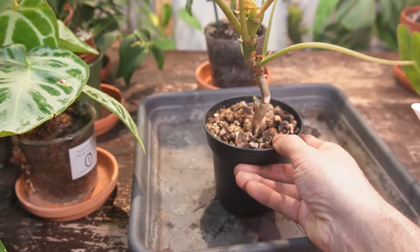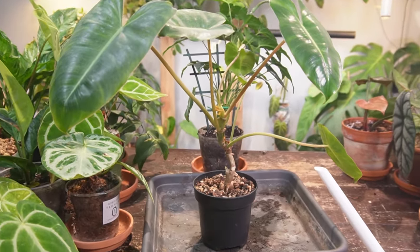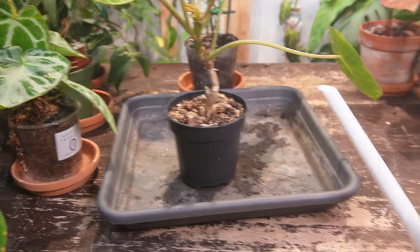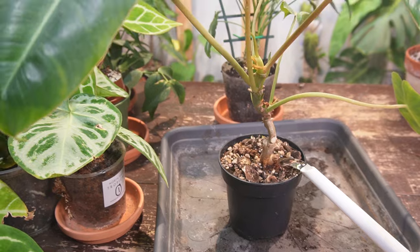This philodendron prefers a really well-draining soil — you can see I have a lot of orchid bark in there, it's just a nice airy mixture. Now if you have a plant like a calathea, they like soil that holds on to or retains moisture for longer. So I'm going to give this entire can of water to this plant.